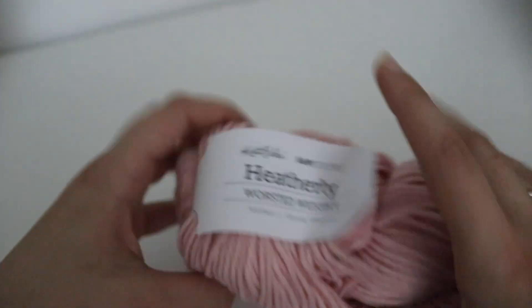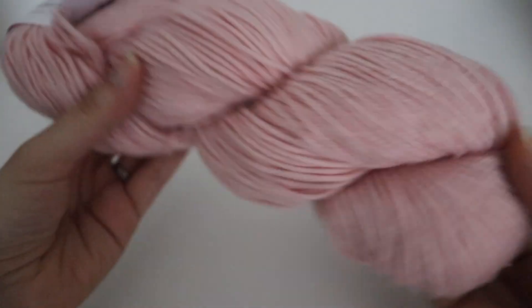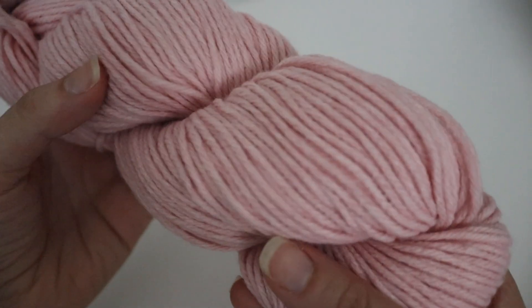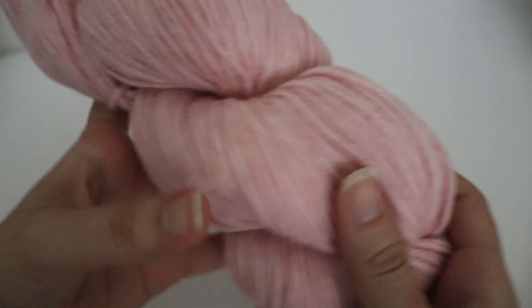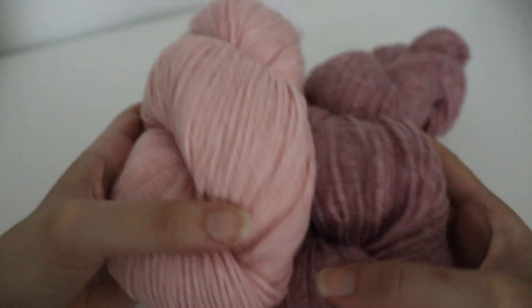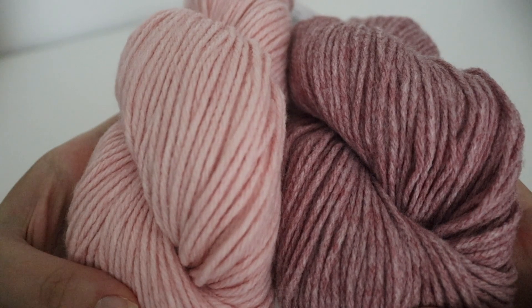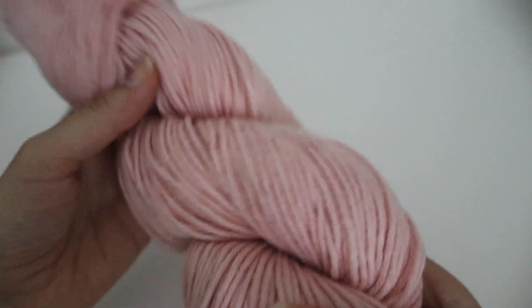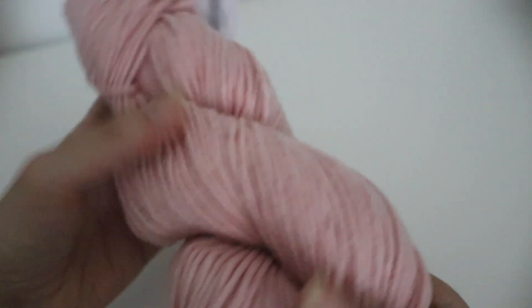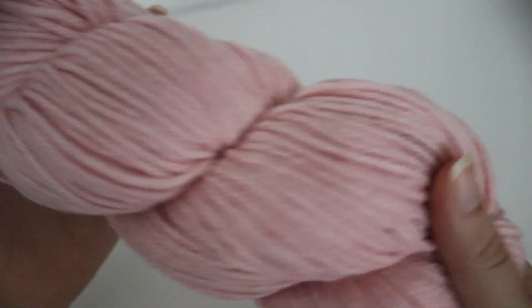This next one is called Sweet Heart and it has all the same specs with the yardage. It's a really pretty light pink color. You can also pair these colors up together — if you were to pair Sweet Bing and Sweet Heart, they would look really pretty together. That's why I wanted to get the value pack, because I feel like I can make a baby blanket using all of these colors in one blanket.